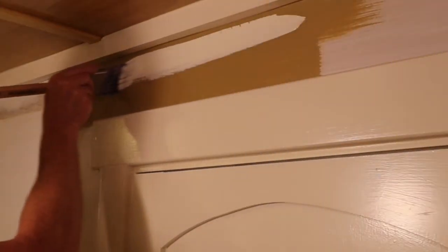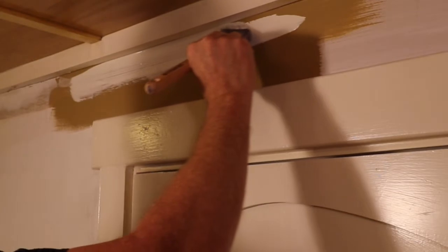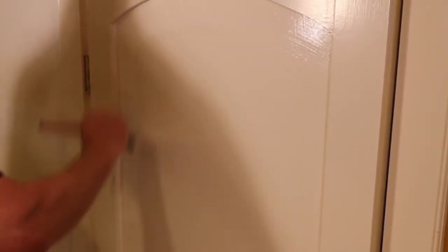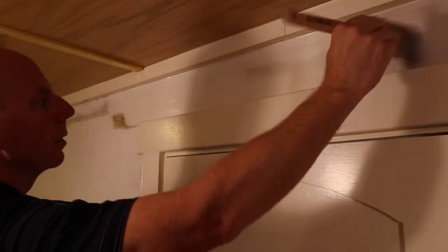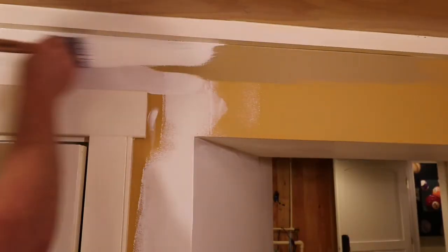It has a hard, smooth finish. Coverage is good, but not great. Most semi-glosses — almost all of them — take two coats when you're changing colors. Sometimes you can get away with one coat when painting the same color on top of itself. But when you're changing colors or changing sheens, you really need two coats to get 100% coverage and that washability and durability.